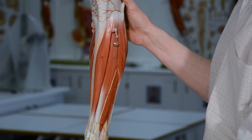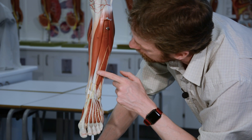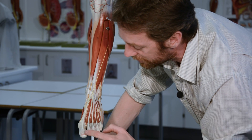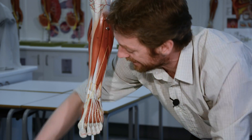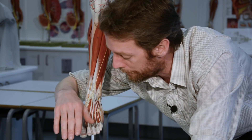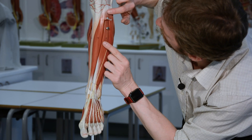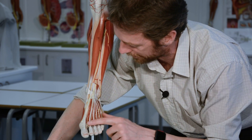Next to tibialis anterior we've got two layers of muscle. Most superficially, this muscle comes down and becomes a whole bunch of tendons running to these four toes - not the great toe. So this muscle is extensor digitorum longus, since there are intrinsic brevis muscles in the foot, and we find the longus versions up here. This muscle will dorsiflex the foot but also extend the toes - it pulls on the tops of the toes. Extensor digitorum longus also comes from the lateral condyle of the tibia and the interosseous membrane, running down to those toes as tendons, tied down by the retinaculum.